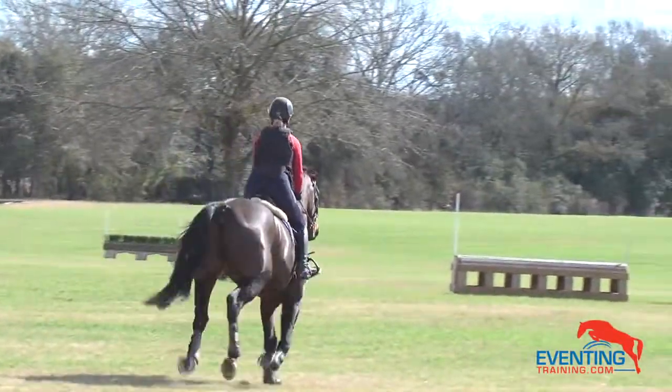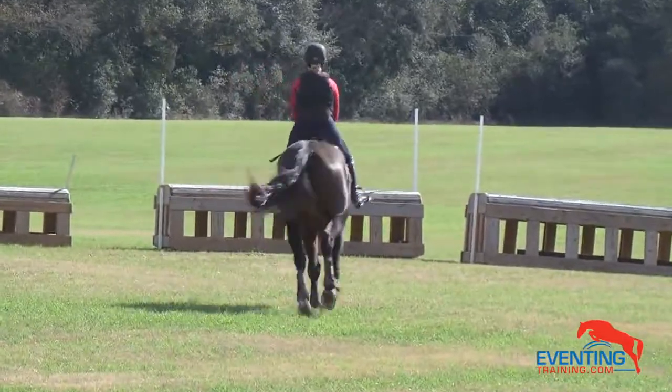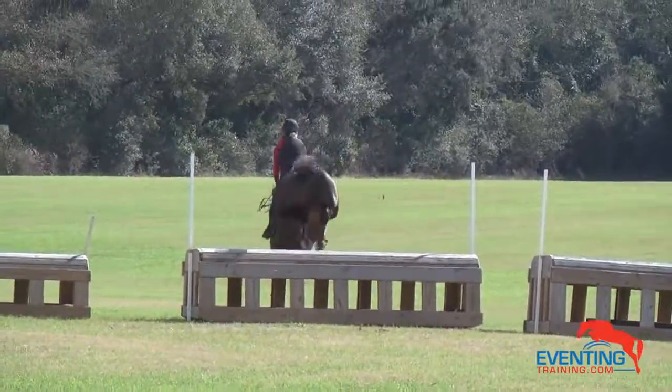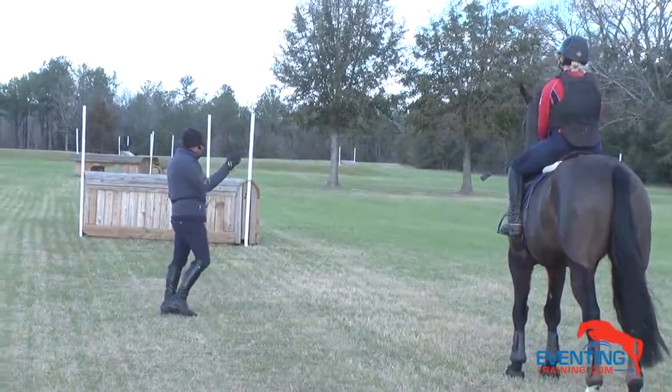We don't want him grabbing a bit and charging, but he's got to take you up to the jump more. In the moment you're not seeing those distances, and I think it's because he's not going enough. He always looks good — so don't be afraid, he hasn't been out for a while, just keep urging him on.